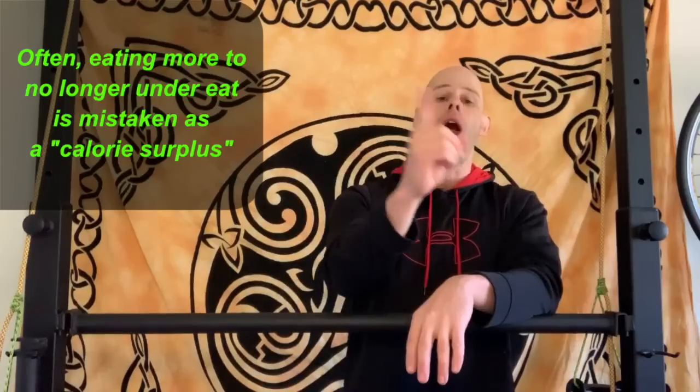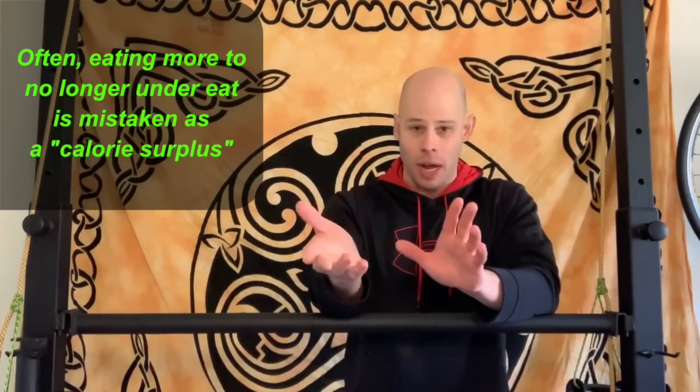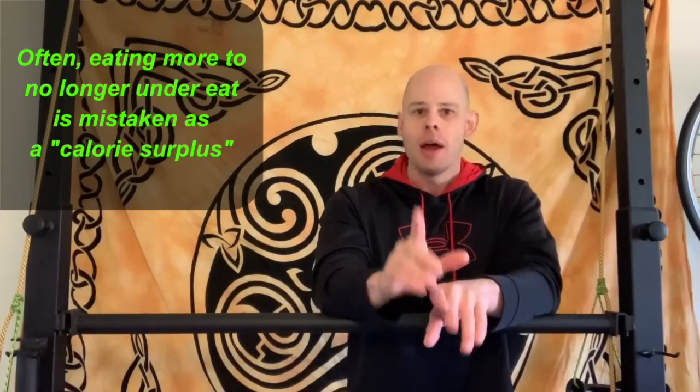What ended up happening instead was that before you were under-eating or under-feeding yourself, and now you're not at a surplus — you're back to level. But the question is, how do you do this without going into a caloric surplus and gaining body fat, and ending up gaining maybe one pound of muscle but ten pounds of fat?